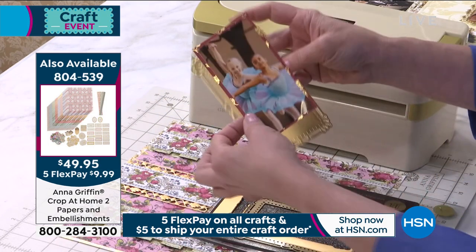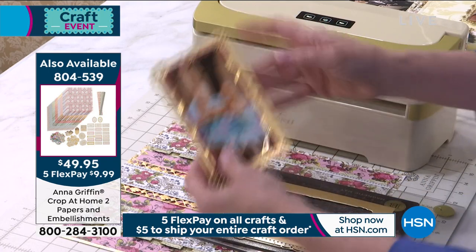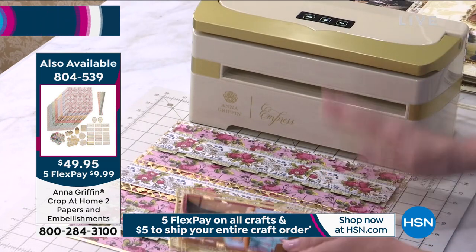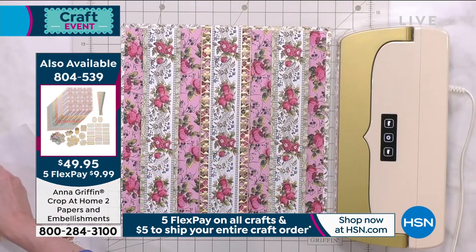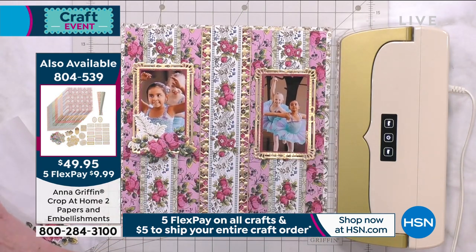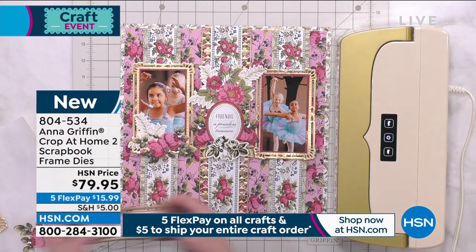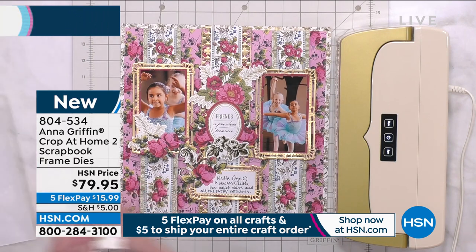Let me show you — we're going to take our picture and add it to the frame. We've given you guides that emboss. So if you were creating a layout and wanted to feature cute little girls, say for a ballet theme, we can create symmetry down the middle of the page, make sure that journaling is included, and everything coordinates perfectly.